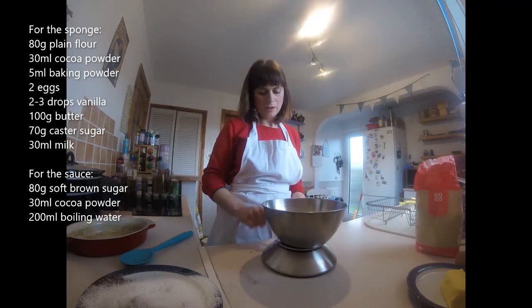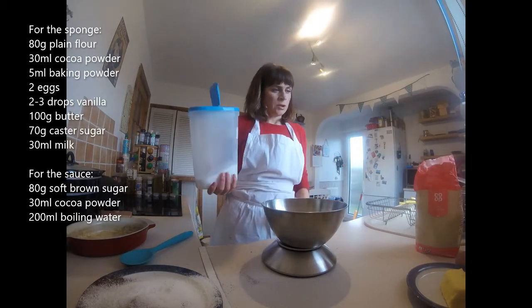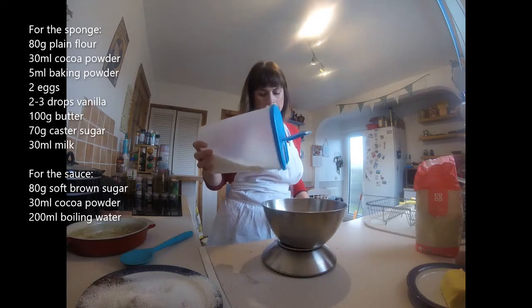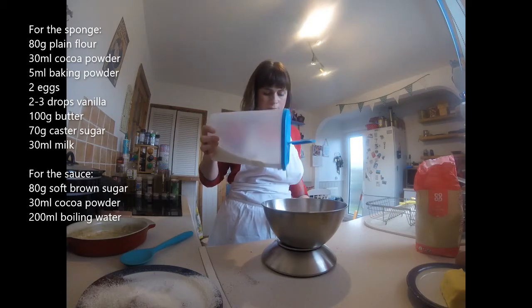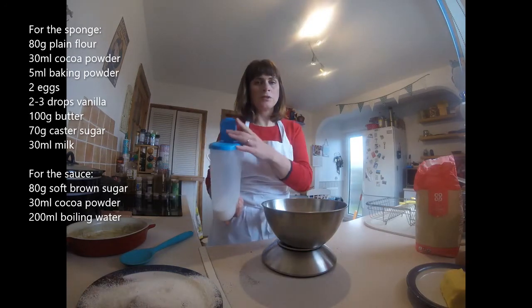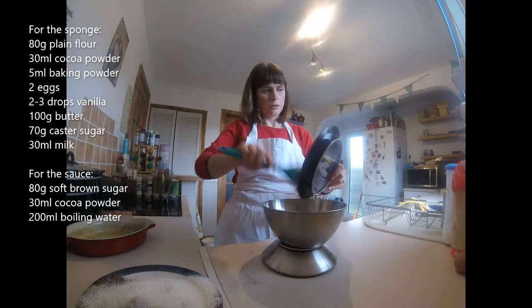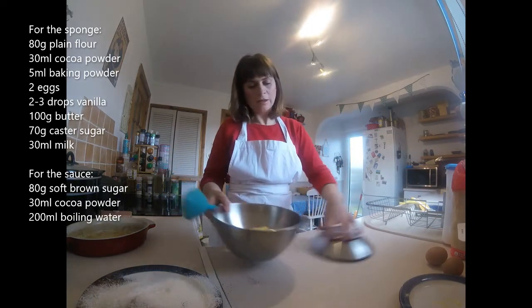Now in a bowl we are going to put sugar — 70 grams of sugar. That's just plain caster sugar. We're going to use a soft brown sugar for the sauce part of it. And also in there we are putting the butter or margarine — 100 grams of that. Now we're going to cream this together.